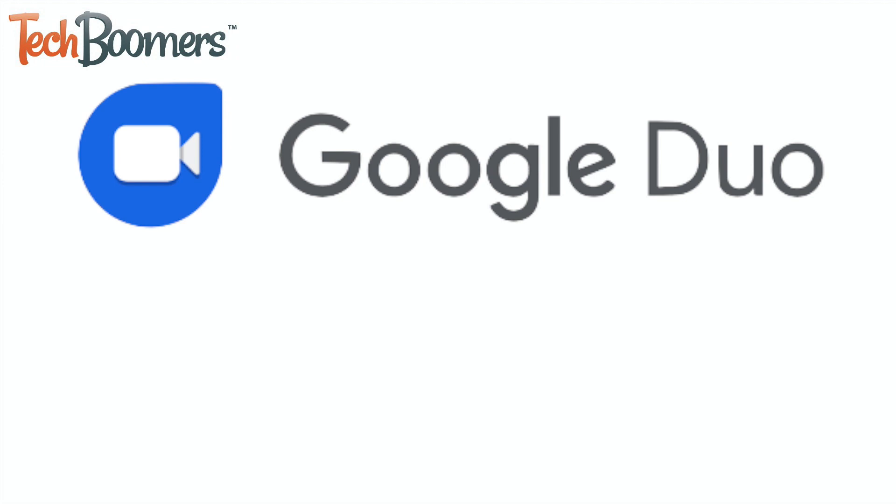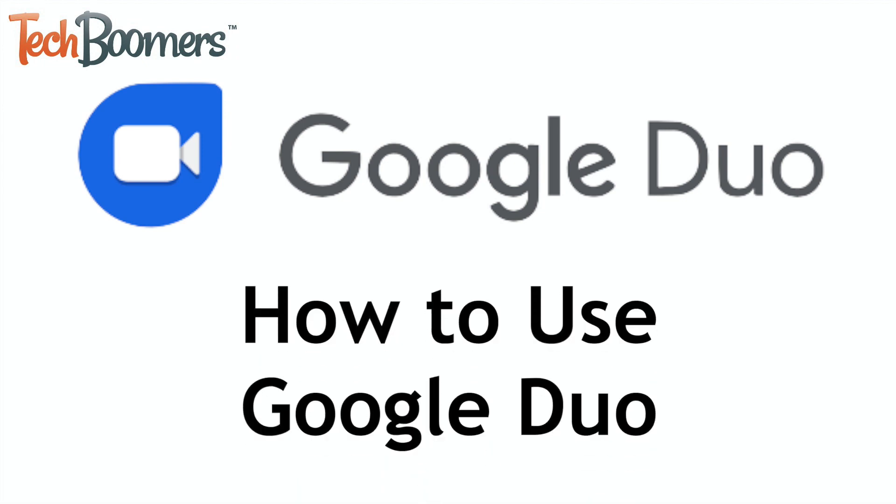Staying in touch with your family and friends can be hard if you can't see each other in person, but Google Duo can help make it easier. I'm Jessica from TechBoomers.com, and in this video I'll be showing you how to use Google Duo. Now let's get started!